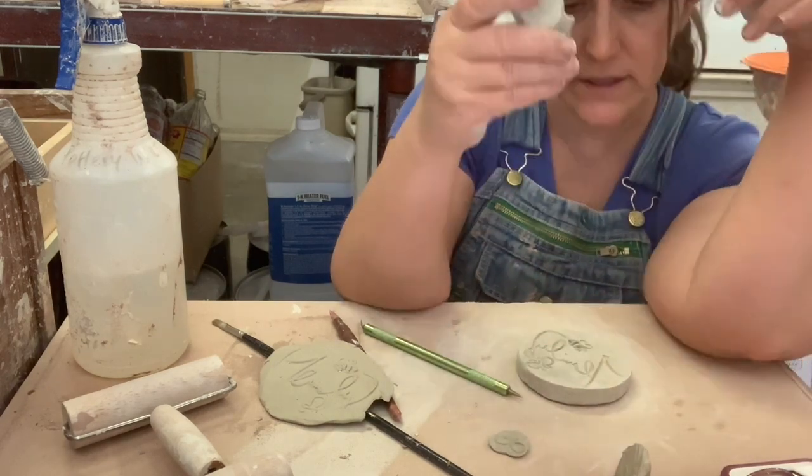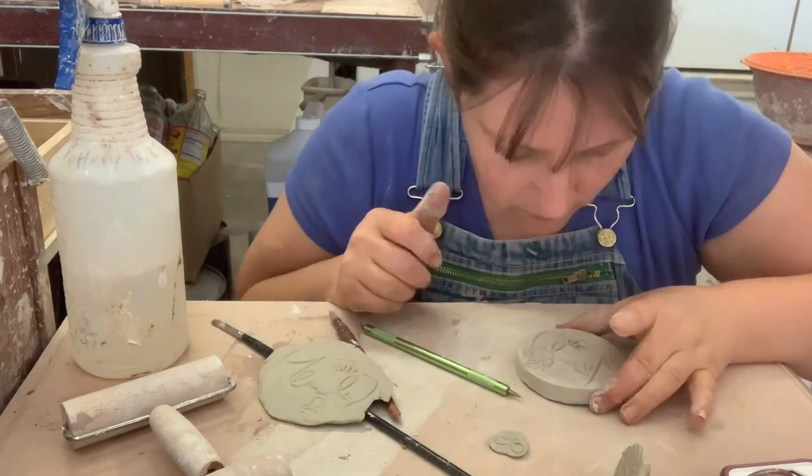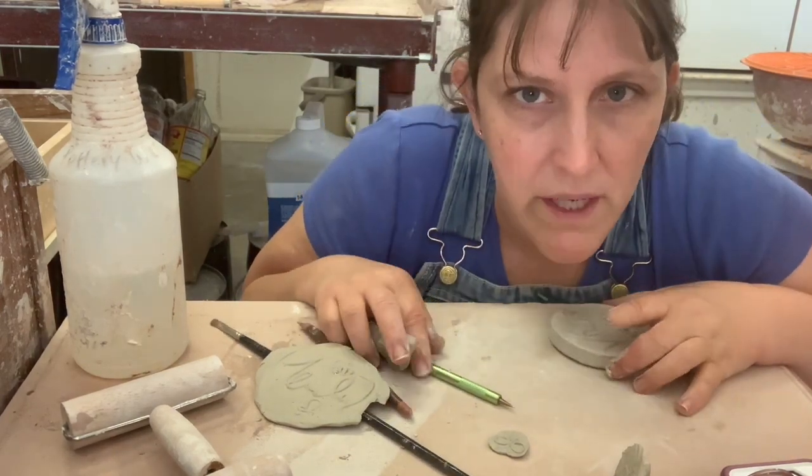I can't wait. Okay, more carving. We're going deeper.